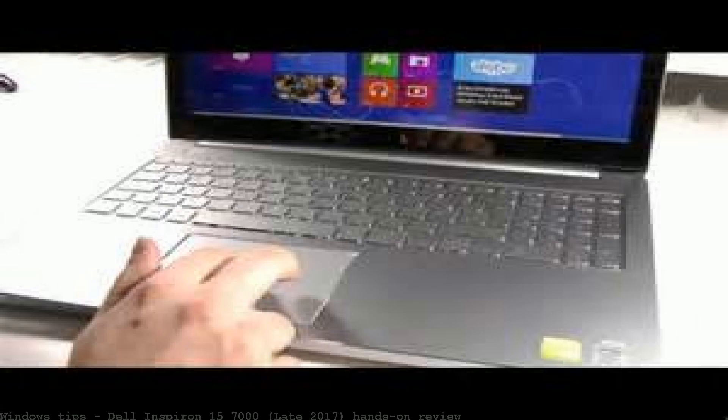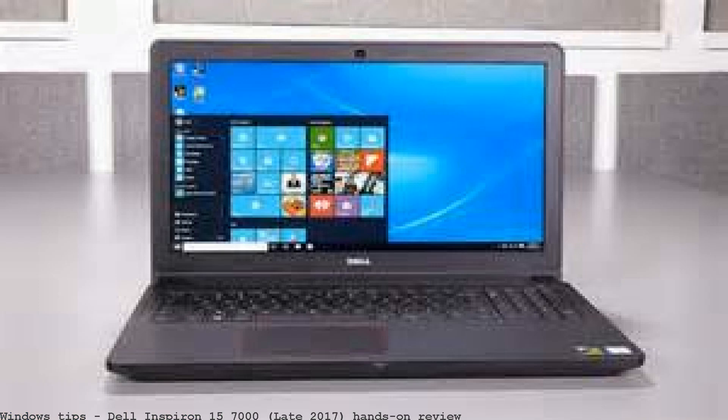Dell Inspiron 15 7000 review. Dell Inspiron 15 7000 display. Dell preloaded the Inspiron 15 with its fair share of utilities and bloatware.